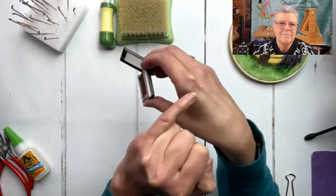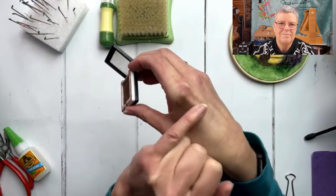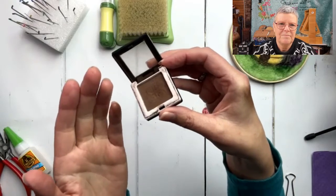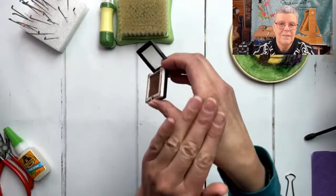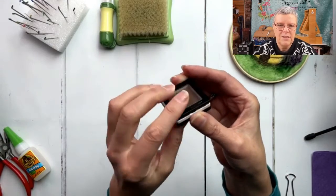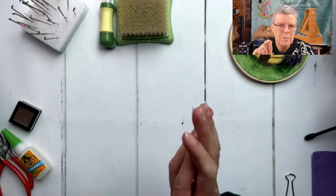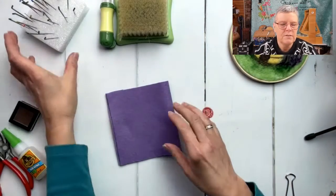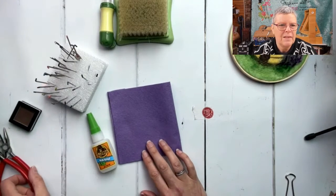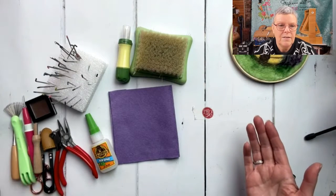One more thing - it's not really a tool but it's quite handy. If you wear makeup and have any old brown eyeshadow - I think this was actually an eyebrow product - it's useful for adding a bit of color to your makes without actually adding any wool. You can use brown eyeshadow, pink blusher, lots of different colors. Some people might think that's cheating, but I think it's just part of the artistic process. There's no such thing as cheating in needle felting - just whatever works for you.